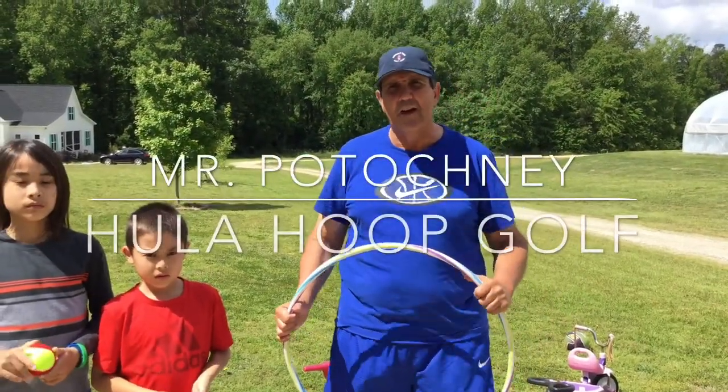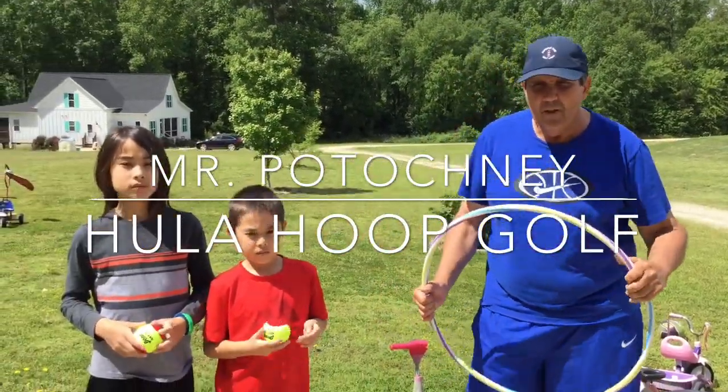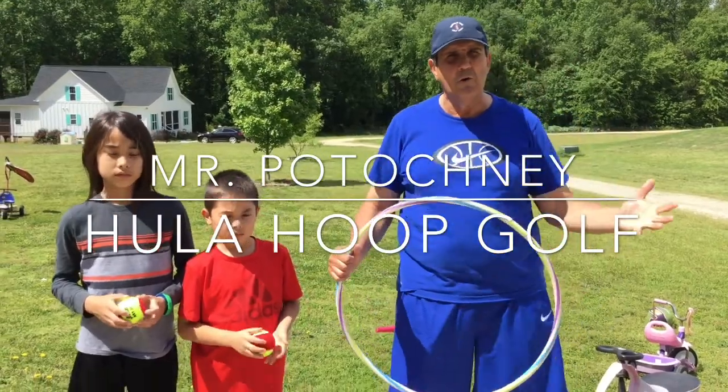How are you doing, folks? From West Clayton, Mr. Patochny here again with another game. And this game is very simply called Hula Hoop Golf.